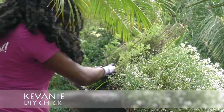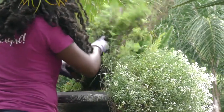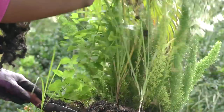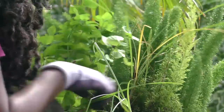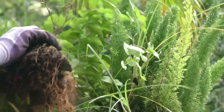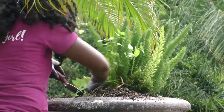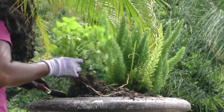Hey guys, it's Kevany back again this week, your DIY Chick. Today we have a pot in the front of our nursery that I want to redo. If you saw my video last week, I redid a front bed that we had — they had a lot of old stuff from the winter time that just needed to be out of there. Same with this guy. So if you guys have any big pots or small pots around your house that just needs to be redone, kind of scraggly with a lot of old things that don't look good, this will be the perfect video to watch to rejuvenate it and get some nice plants in there.